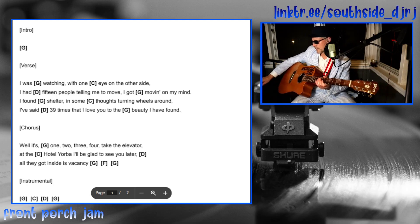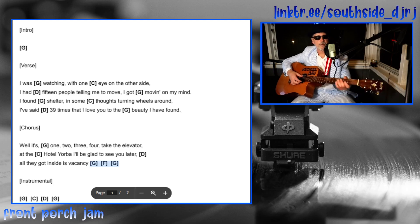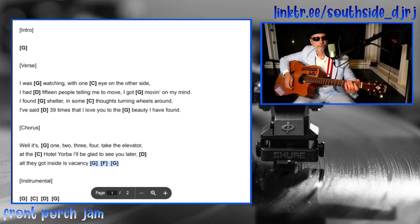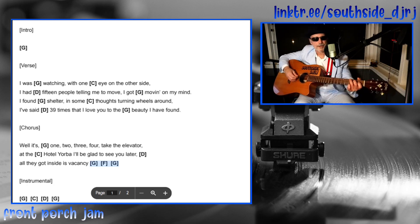There's a kind of a quick turnaround: G, F, G. If that turnaround is giving you problems, you can just play the G there instead and don't worry about that.